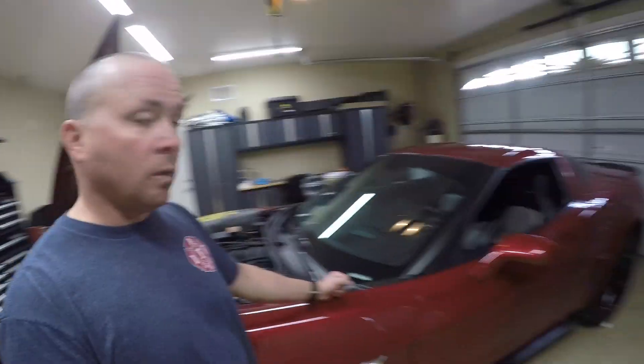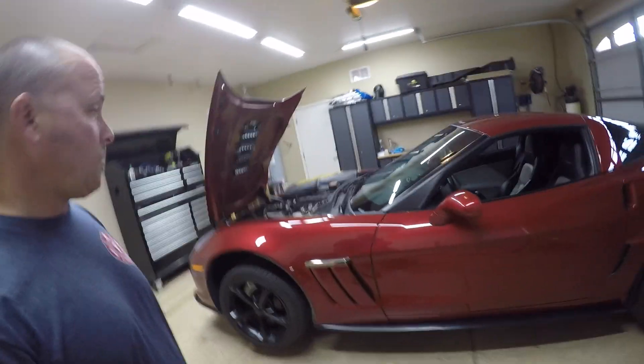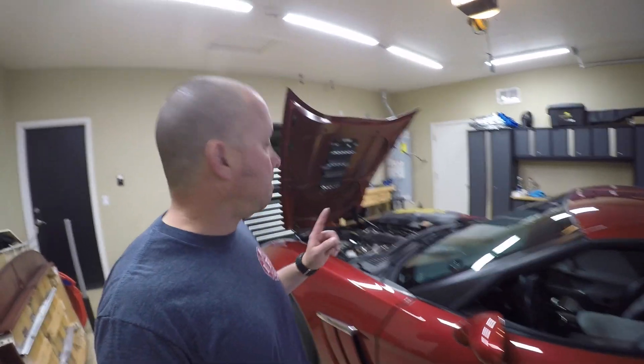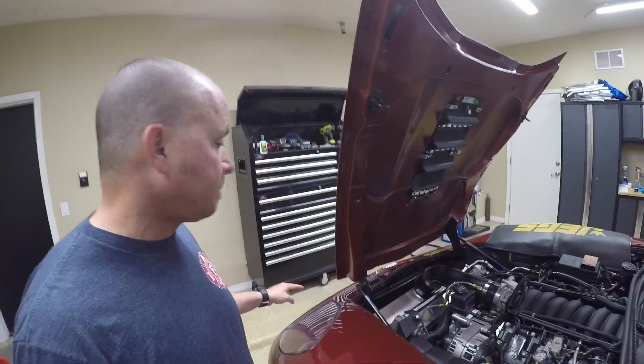I still have street tires on here. I haven't had the drag tires on since mid-February for Street Car Takeover in Tucson. It's just been — I've been too busy, haven't had time. An update is coming.